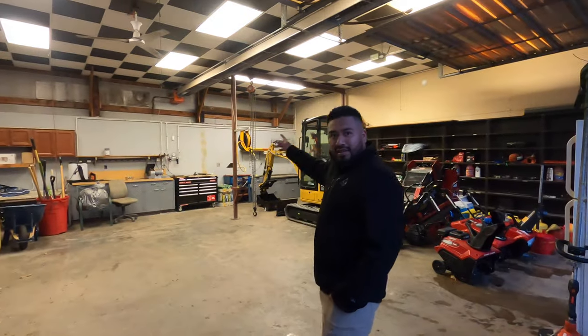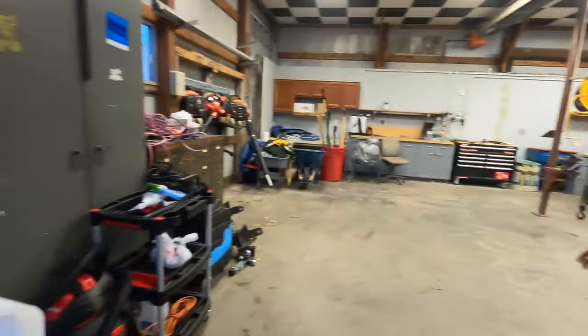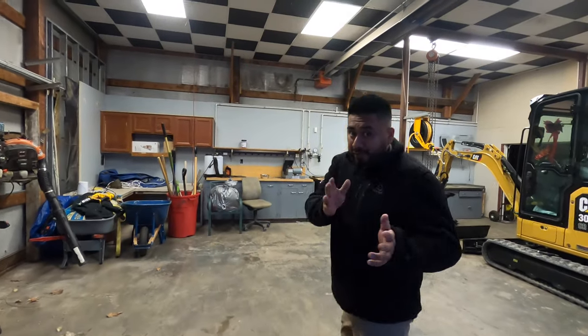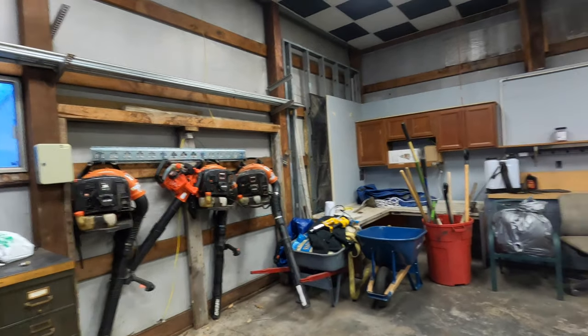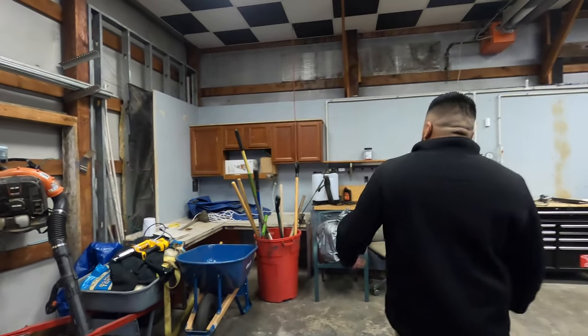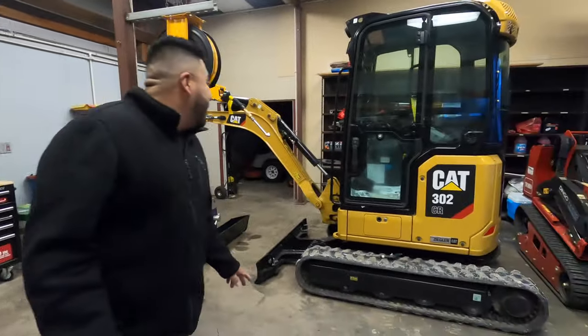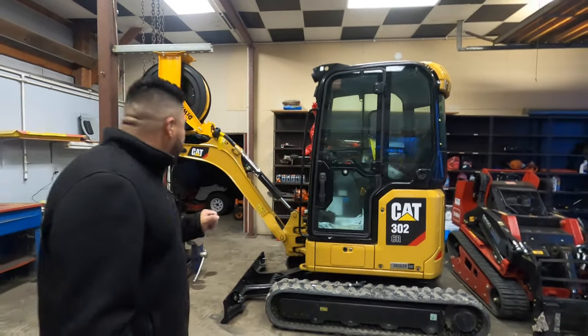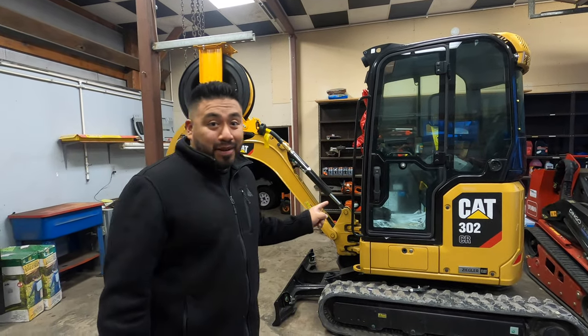Alright guys, quick look toward the inside. So we got the snow plow shovels. Sorry about the mess — we're literally going from fall to winter within a week. We have our 770s Echo flip shovels. Now this thing right here, I literally just got it. It just came in so I really can't review it yet. I don't know what it can do, but I think it's going to be a beast.